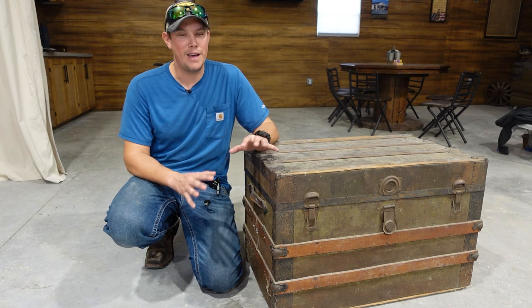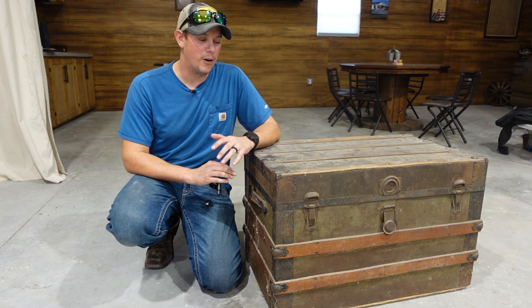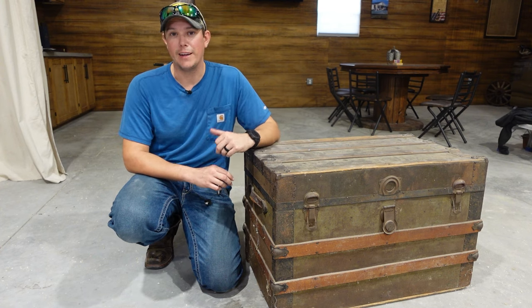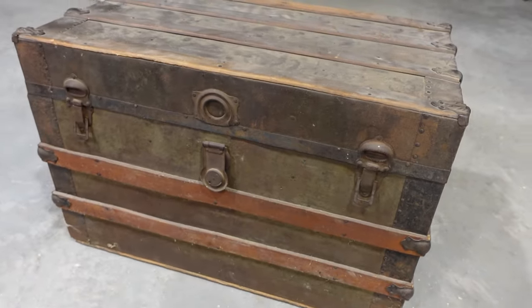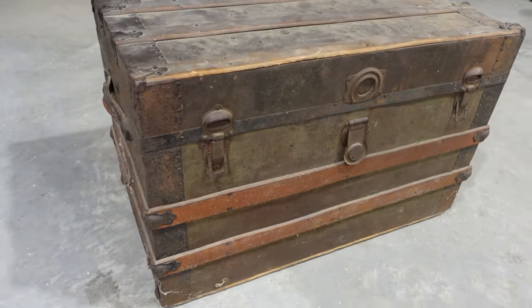Now I'm not going to be painting it or doing too much heavy sanding or anything like that. I don't want to alter the looks of it too much because I really do like that antique look, but we are going to get it cleaned up. We're going to restore some of the wood and the metal and repurpose it and give it new life here in our home.